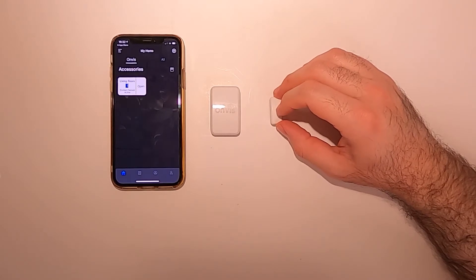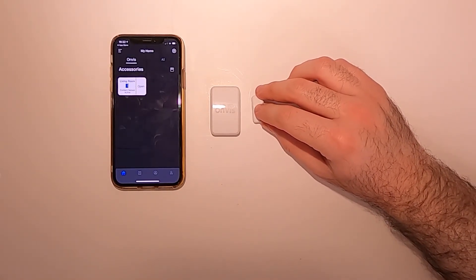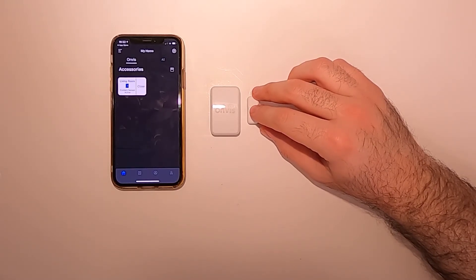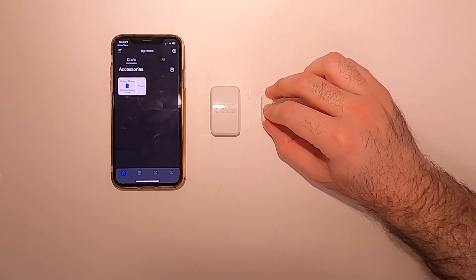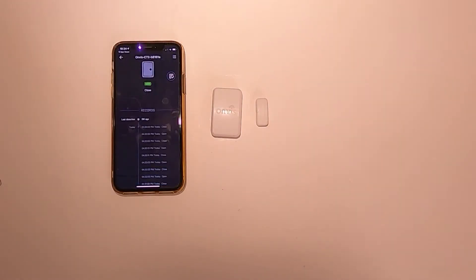I'm going to close the magnet to the sensor and see if it notices that. It's closed — yes — and now still closed, still closed. Now it's open. This one works very well.